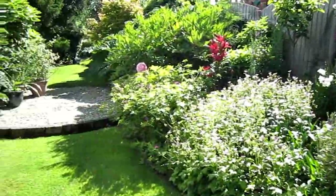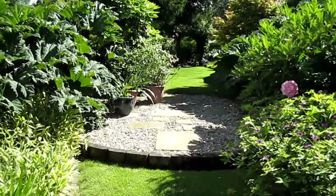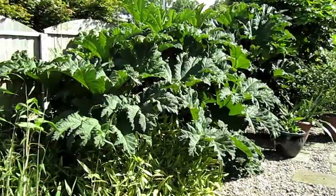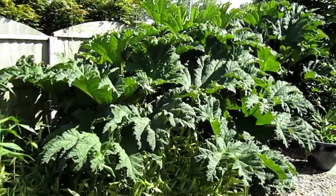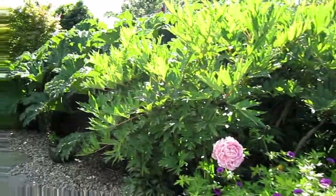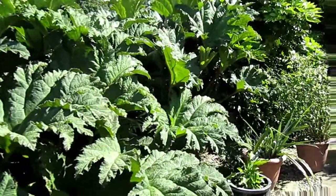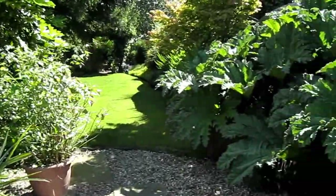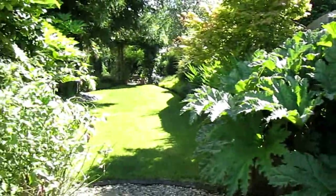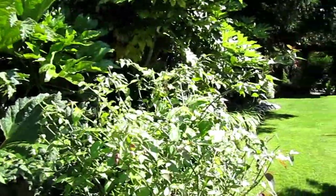This is the first lawn area, broken up by a central circle with two raised beds on either side, planted with gunnera — it's very impressive. We used plaster to create a bog effect in the beds, as gunnera likes plenty of water.